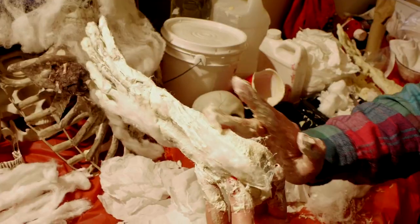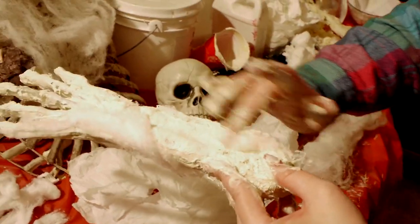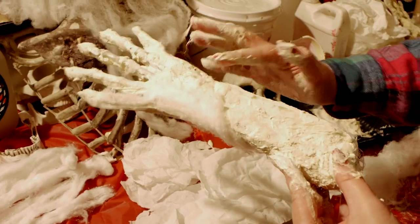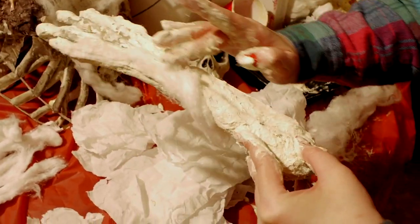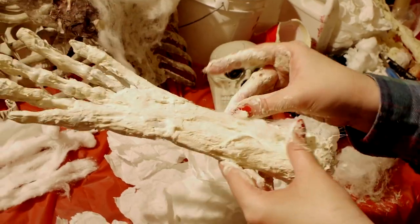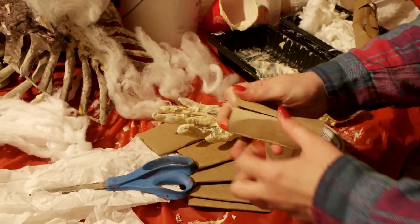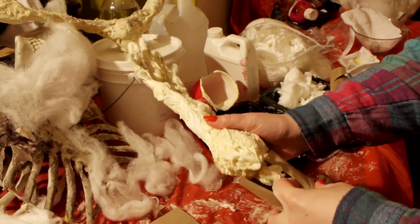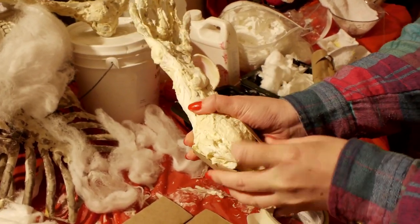Begin by applying latex to the prop. Focus on the areas where the plastic is joined together with harsh edges or there's an obnoxious branded stamp — you'll want to conceal those areas. Tip: to make your latex go further, you can always start with a round of covering your prop in a light glue and water base and paper mache some of the prop.